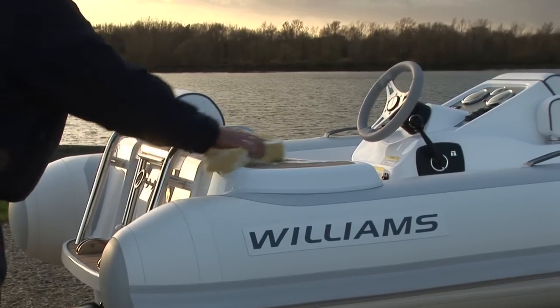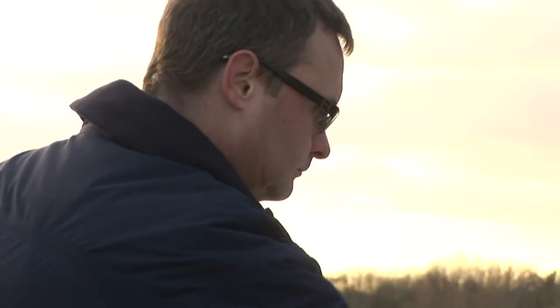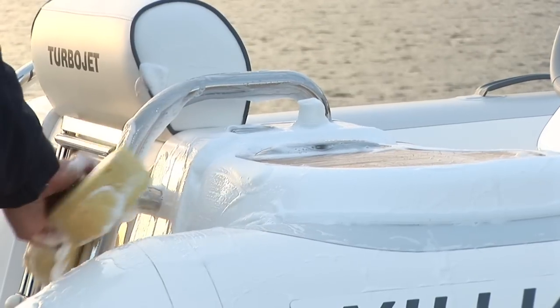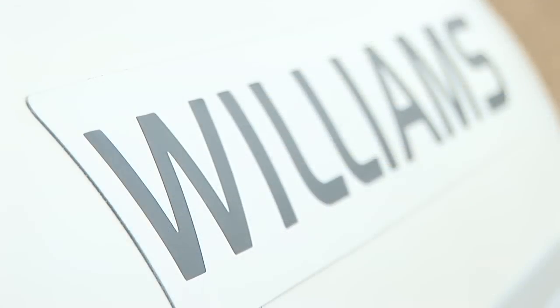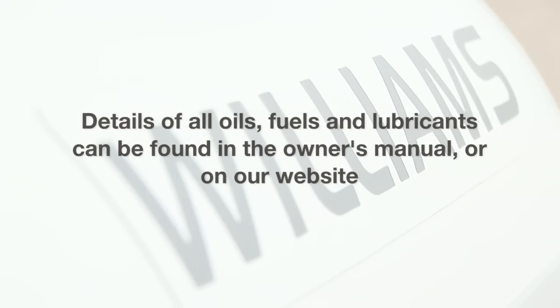And finally it's very important to wash your tender down with fresh water after use to remove salt deposits and help prevent corrosion. It really does make a difference. You'll find the specifications of all oils, fuels and lubricants in the owner's manual and you can also find all the information on the website.